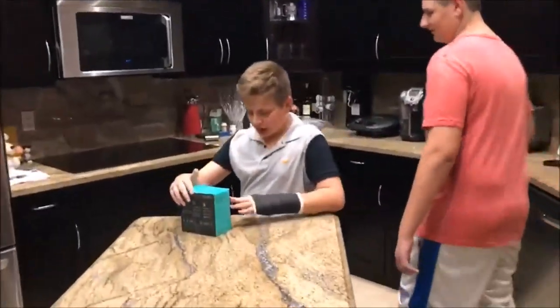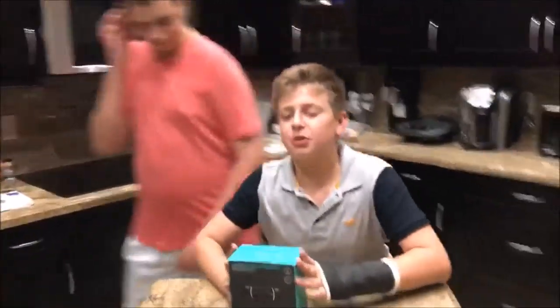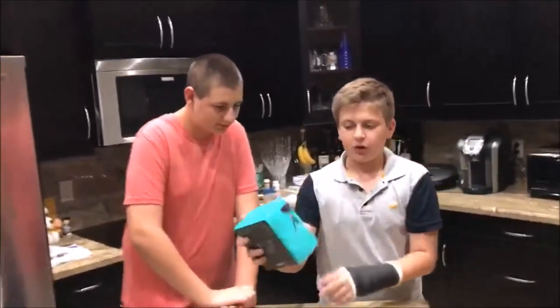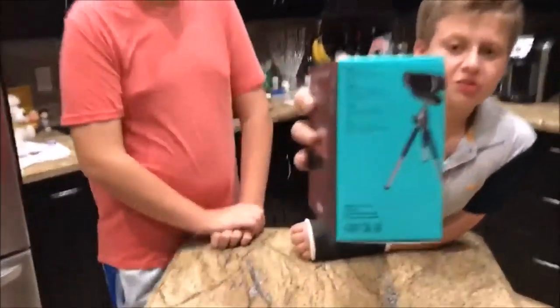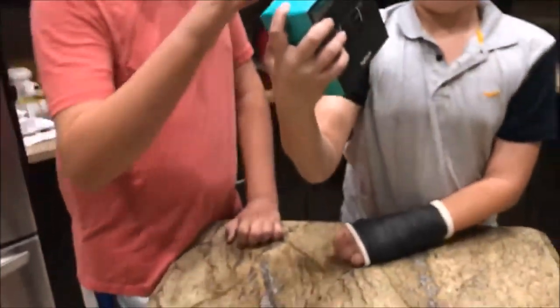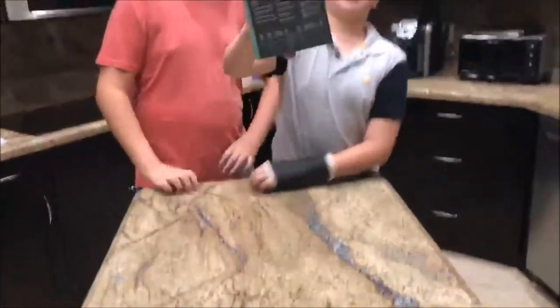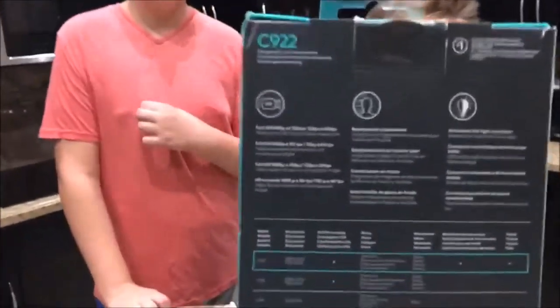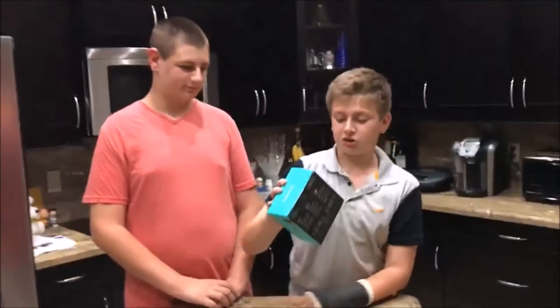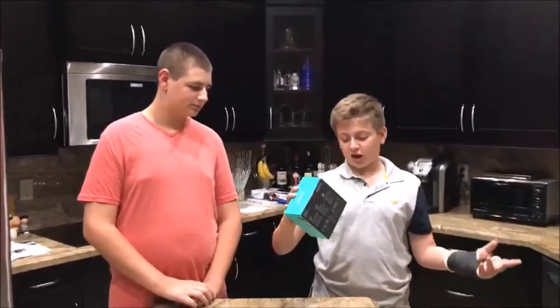Alright, so now I'm allowed to unbox my webcam! You guys can read the specs right there — I think those are specs, I'm an idiot. If I ever get a green screen it will automatically do background removal for me, which is really good.